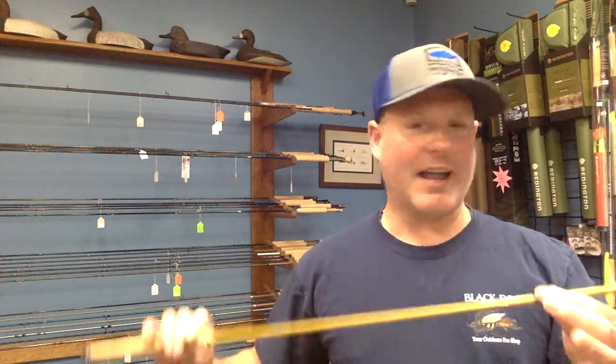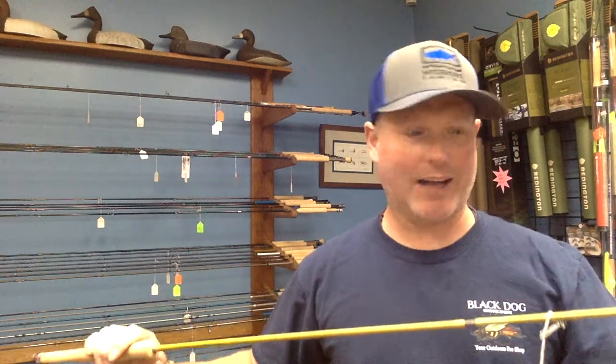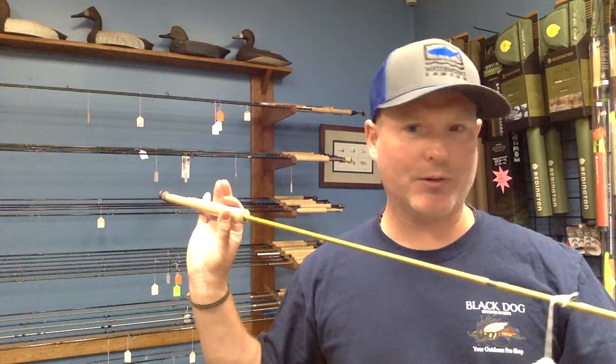Douglas is a cool company out of Syracuse. I've got some loyalty to them because they're in New York — I just think that's awesome. I have not fished this rod myself, but my buddy Randy has it and likes it a lot. He took it up to the Ausable and hammered some trout up there, which was pretty awesome.